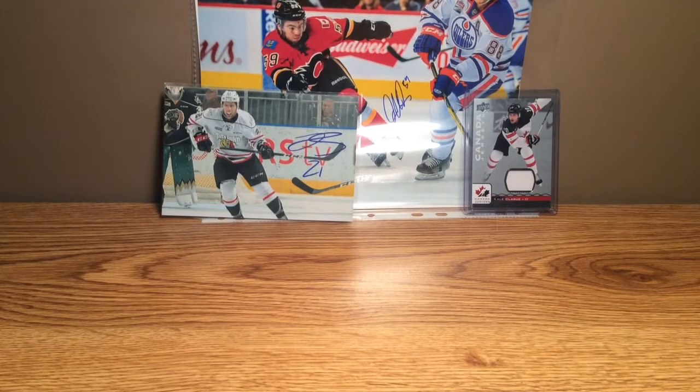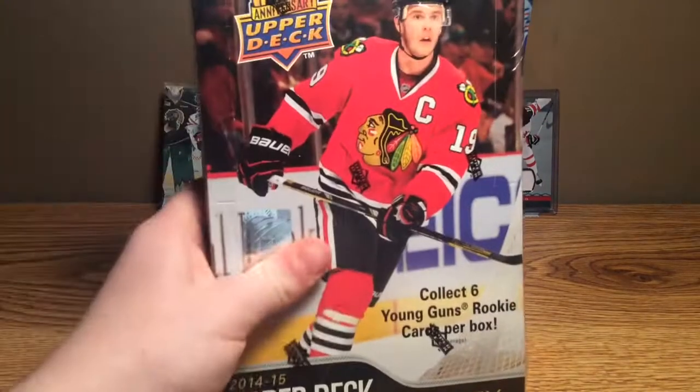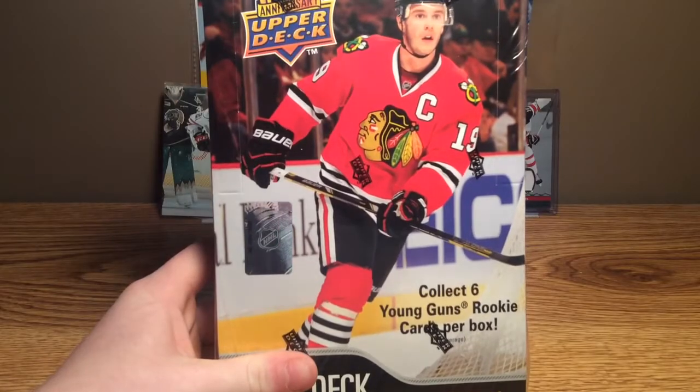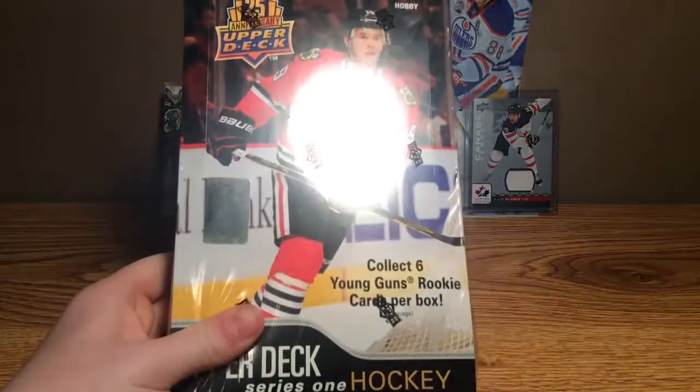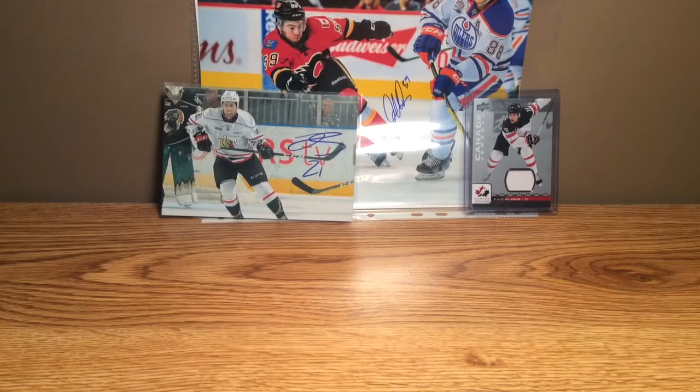Hey everybody, it's Enchil Card Guy here, back again with another video. Today I'm coming back with a Hobby Box break of 14-15 Series 1, the 25th anniversary. I have picked this up with my gift certificate that I got for Christmas, and I'll be breaking that for you guys today.